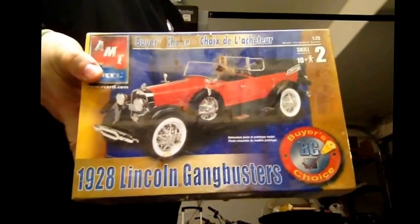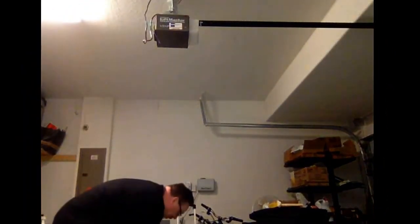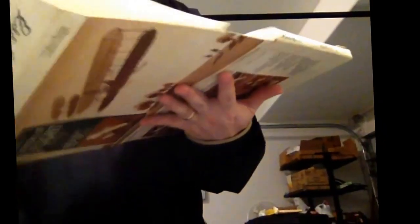Some of these are 20 bucks — still sealed in the plastic, 20 bucks a kit. I got all of these for 80 bucks. And there's some really cool stuff here. Apparently this guy bought this house and this stuff was just in the house. These are paper airplanes, guys — you build paper airplanes. Don't know what I'm going to do with that, but I thought it was kind of cool.